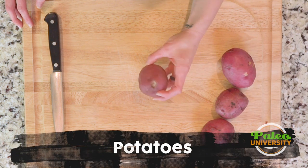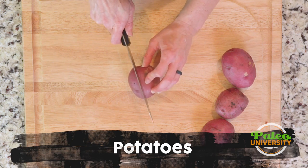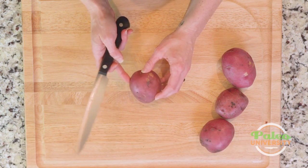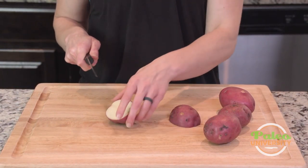I'll show you today how to cut these up into pieces that you can use for a whole lot of different reasons, but a lot of times roasting. So using red potatoes, just cut down the middle.